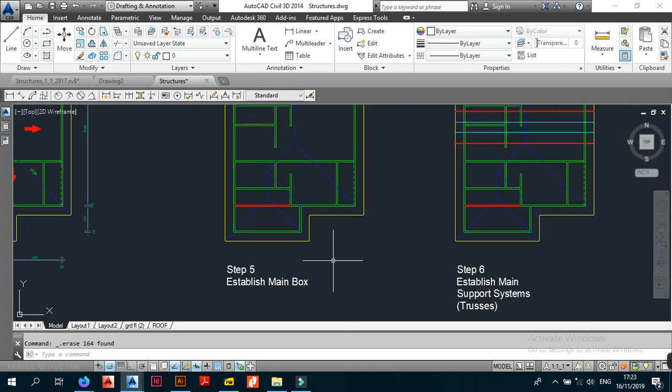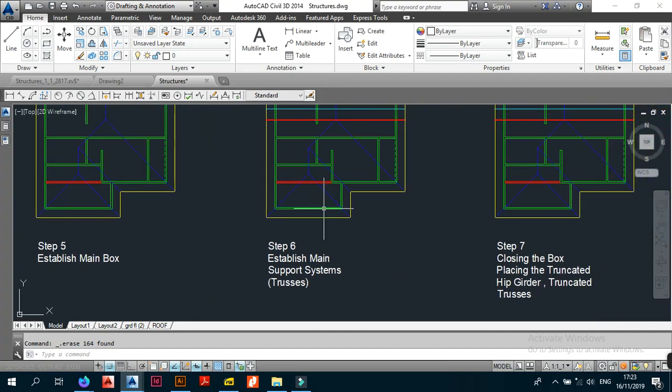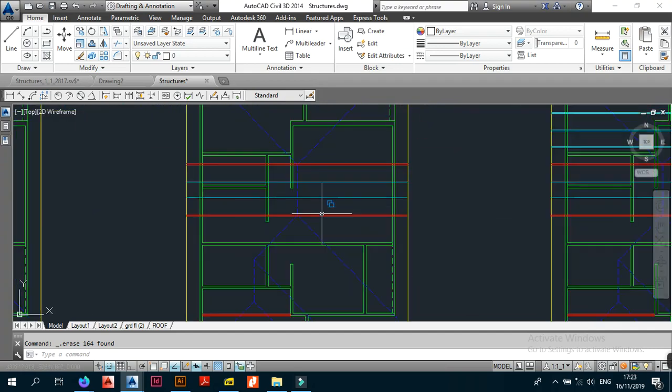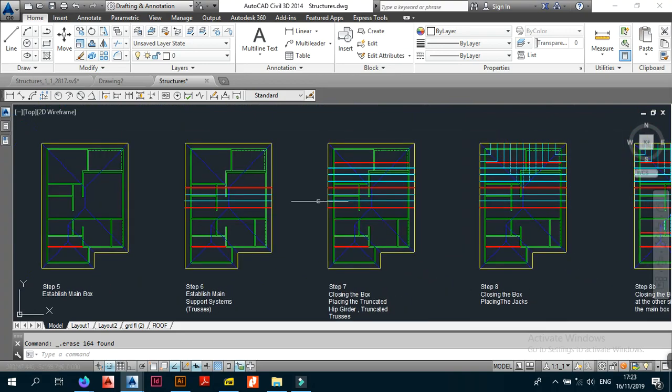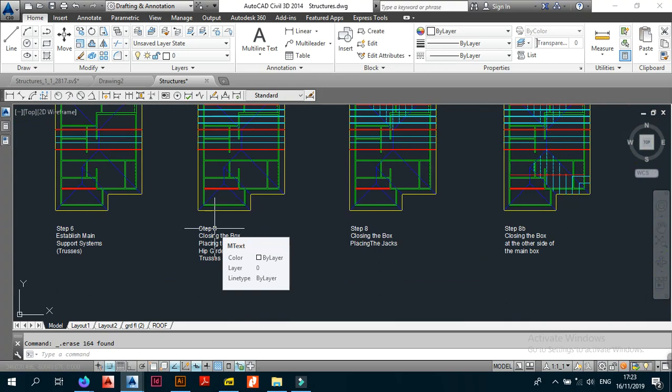To recap: in step 5 we established the main box and the secondary box, and I drew the two boxes for you. In step 6 we established the main support system, focusing on the main ridge support first. Then in step 7, which I called 'close in the box,' we placed the truncated hip kidder shown in red and the truncated trusses shown in double lines.